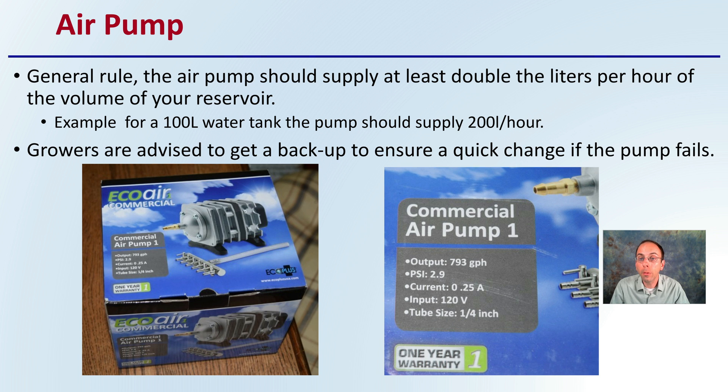Growers are advised to get backup pumps to ensure a quick change if a pump fails, because that is one of the downfalls of the system — it is dependent on electricity. Hopefully these tips and this brief overview of deep water culture give you a better understanding of how this can be utilized for cannabis production.